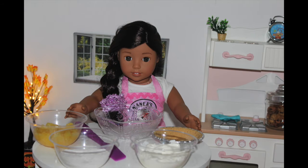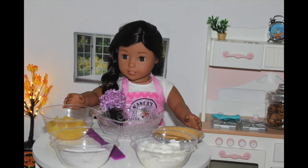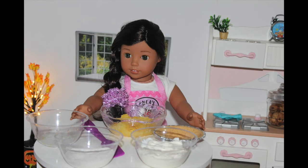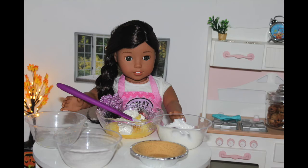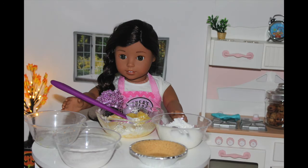So let's get started. The first step is to take your can of pineapple and dump it into your large mixing bowl. Then use one cup of sour cream and dump that into your mixing bowl. After that, mix it up nicely until it's all combined.